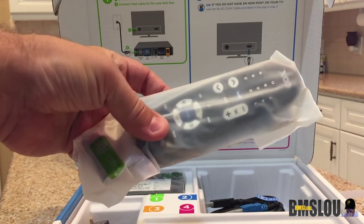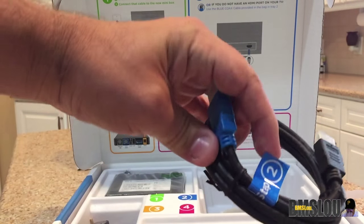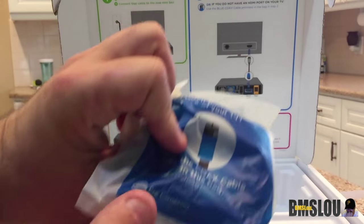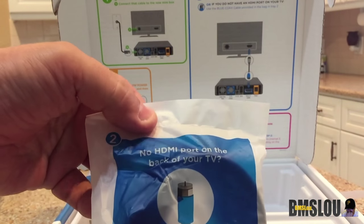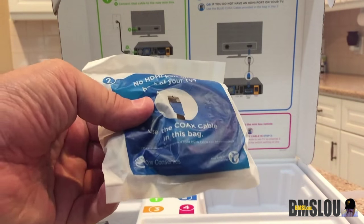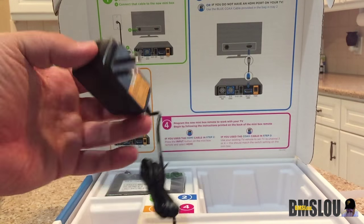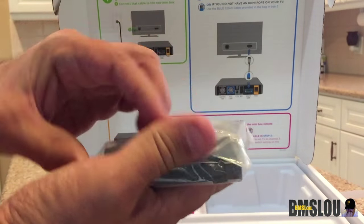Here's what you get in the box: you get the remote with some batteries, your HDMI cord, your coaxial cord — if you don't have HDMI you use the coaxial — and over here you got your wall plug-in and the actual mini box itself. We'll go ahead and open this up.